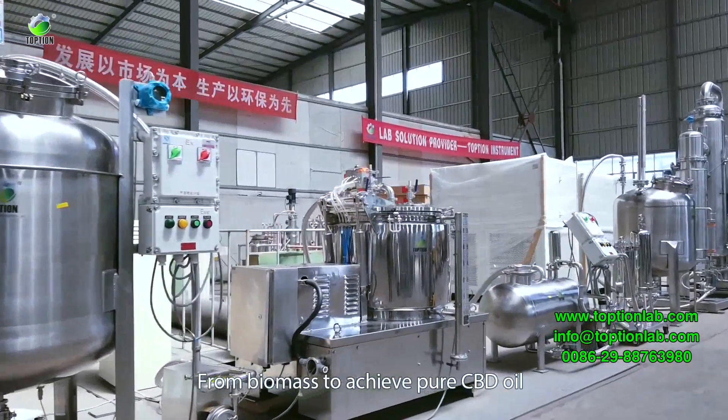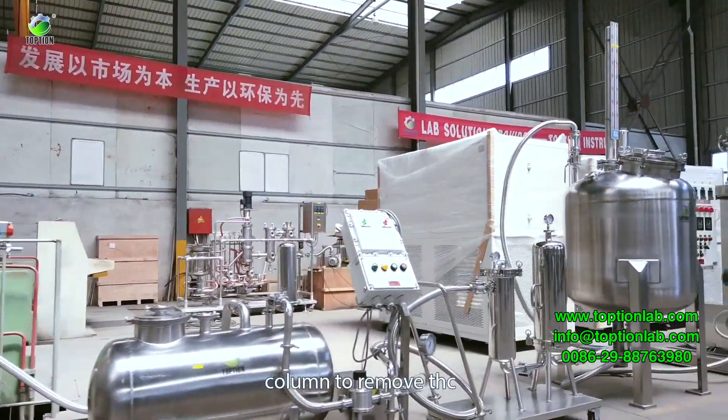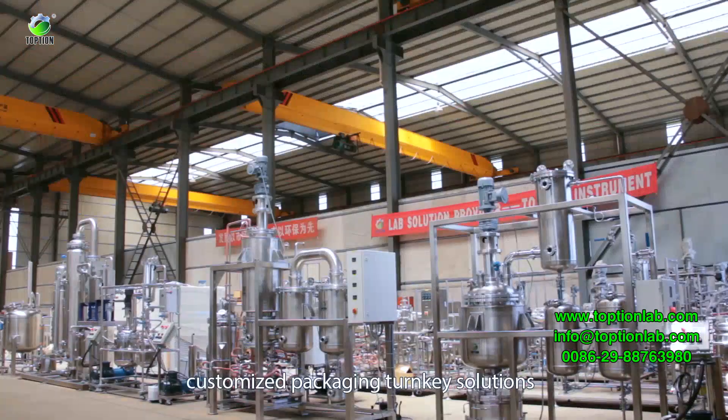The full process takes biomass through to pure CBD oil. Additional steps include crystal drying, a column to remove THC, and customized packaging turnkey solutions.